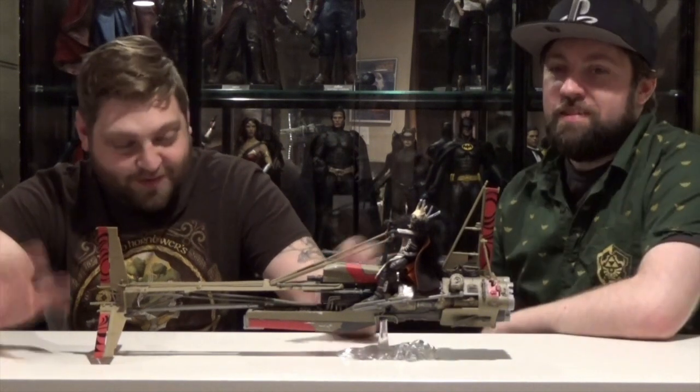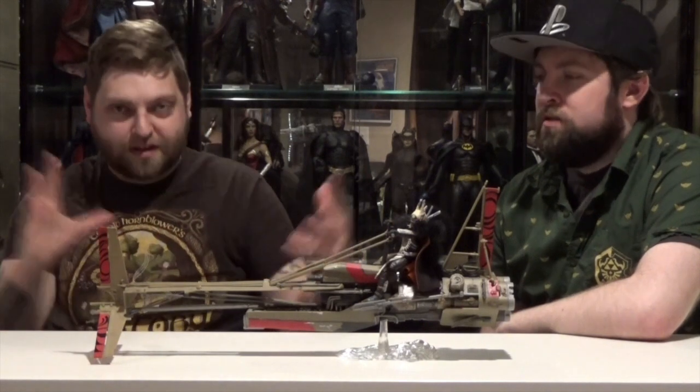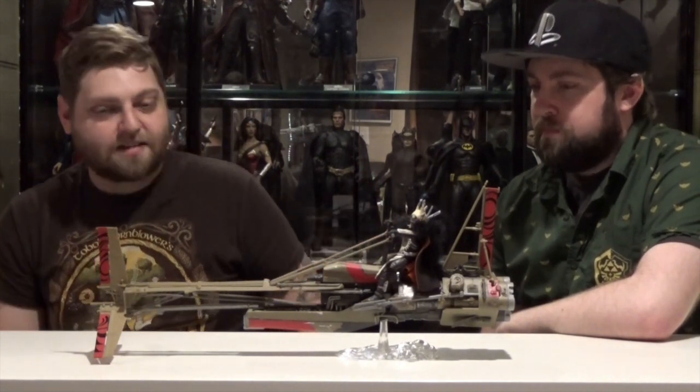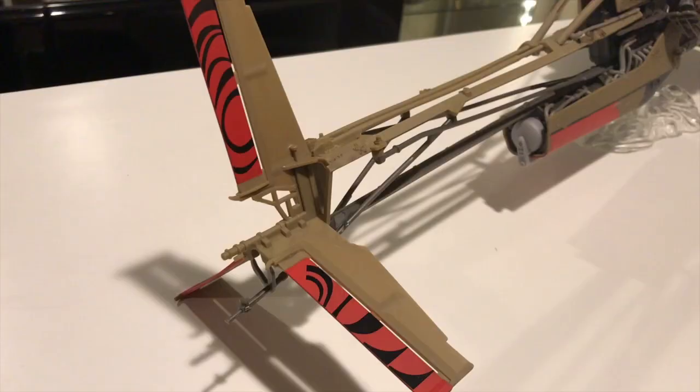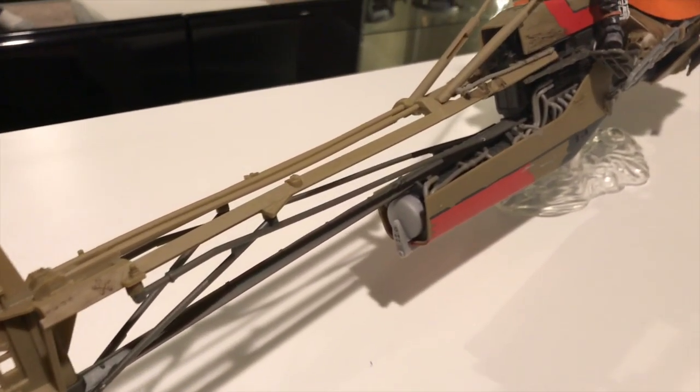Look how huge this thing is. Super cool figure. It took me by surprise because when I got the box, it's like this big and the little figure box window is there with Enfys Nest standing there, and I was like, it looks like they compacted down the speeder bike because in the movie it's pretty decent size. And I opened it up and all of a sudden the body of this thing just came falling out, and then the back side of that was like strapped in.